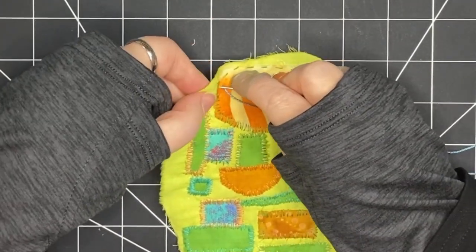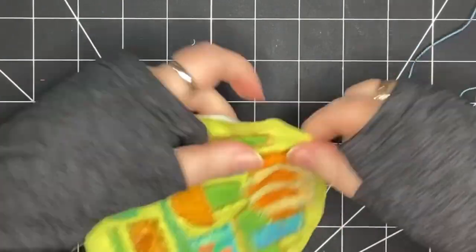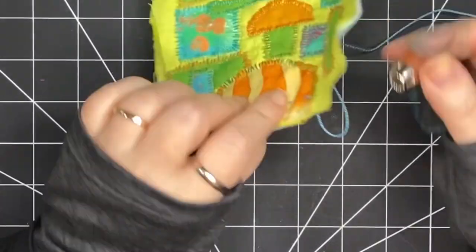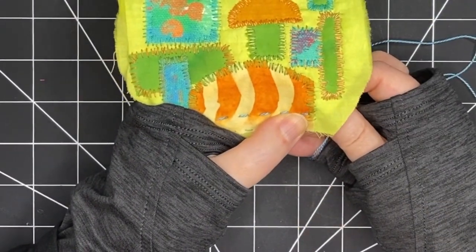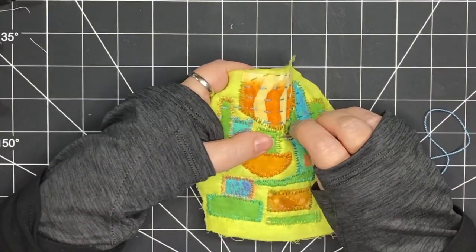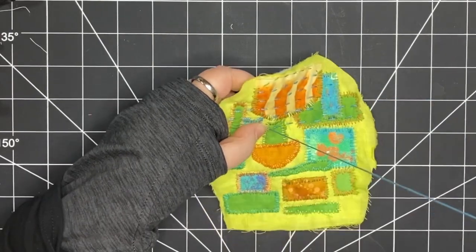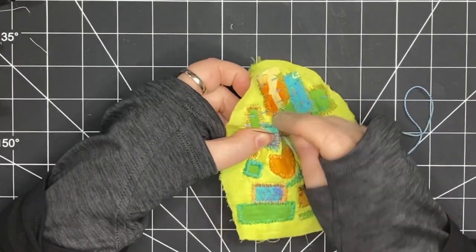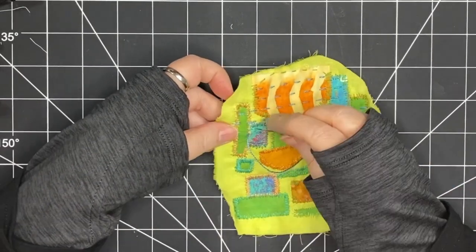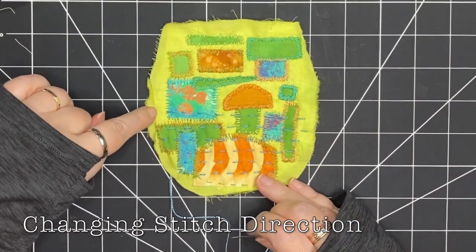There's my first line. Making sure that I've caught my felt at the back — and I have — so I'm turning and going back in the other direction. I'm looking at that mushroom and making a decision about whether I'm going to stitch through that bottom part, and I've decided I'm going to. The color contrast is not high so it's not going to obscure anything, and it's going to unify it with the rest of the piece.